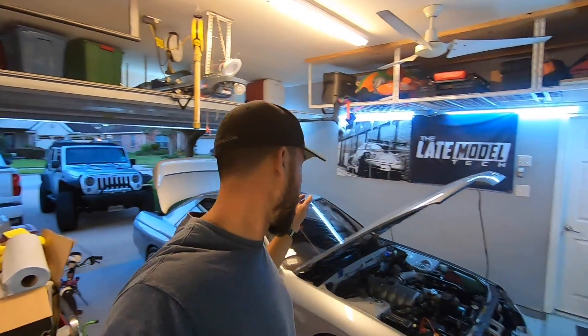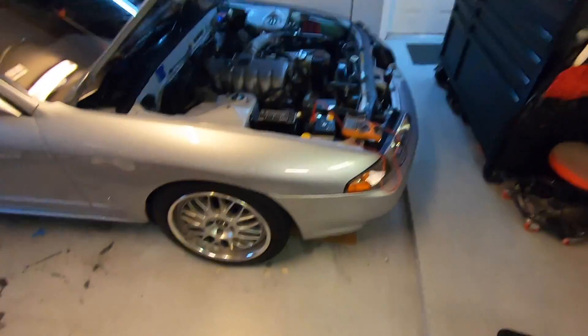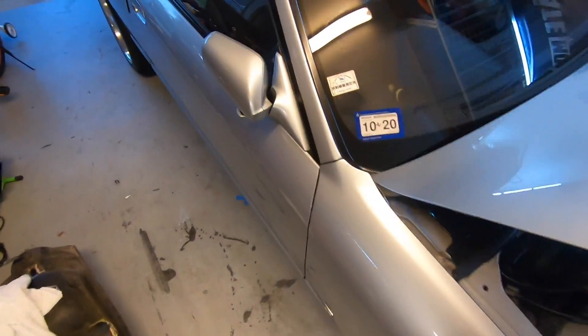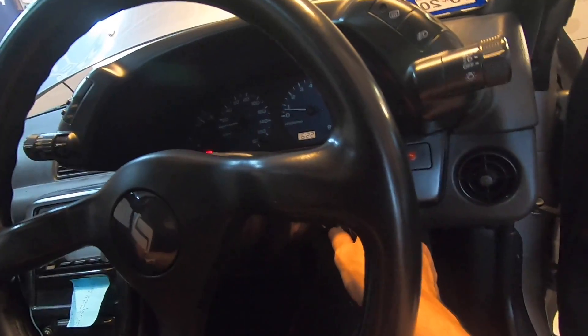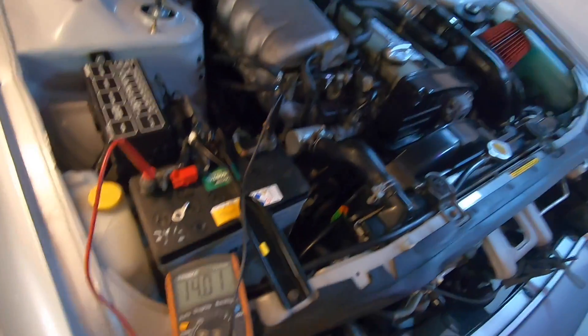At the battery here, the car's off right now, it's running at 12.3 volts. I'll go ahead and start it up to show you what it's running when it's on. With it running it's sitting at 14 right now - this is a cold startup too so it's adding a little higher, at 14.02.